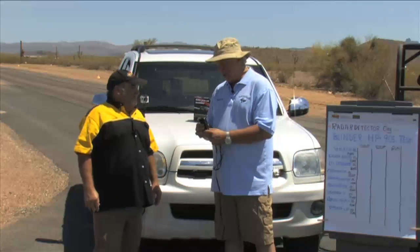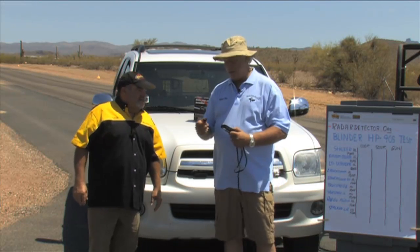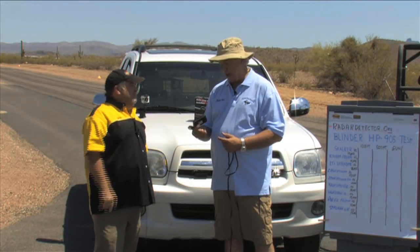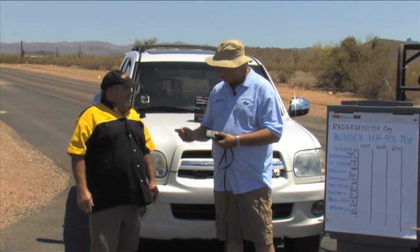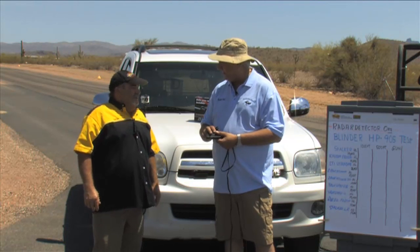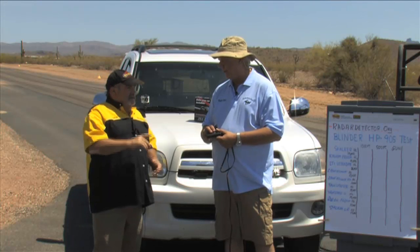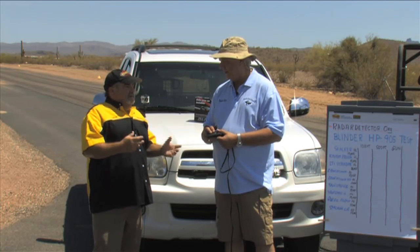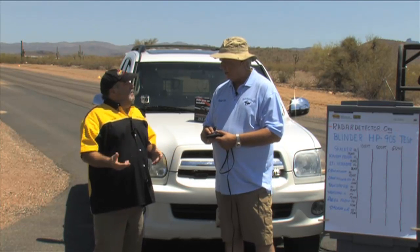This is the controller. One thing I noticed: you have a USB port right here — updatable software. You just plug this right into your computer to get the update. If something new comes on the market, download the update tool from Blinder.us. It takes about 15 minutes and you're done. This would actually mount underneath your dashboard. It has a speaker — there's a voice alert, kind of a sexy female voice. In the update tool you can actually change voice alerts. They're always looking at what enthusiasts are asking for and incorporating that into the update tool.